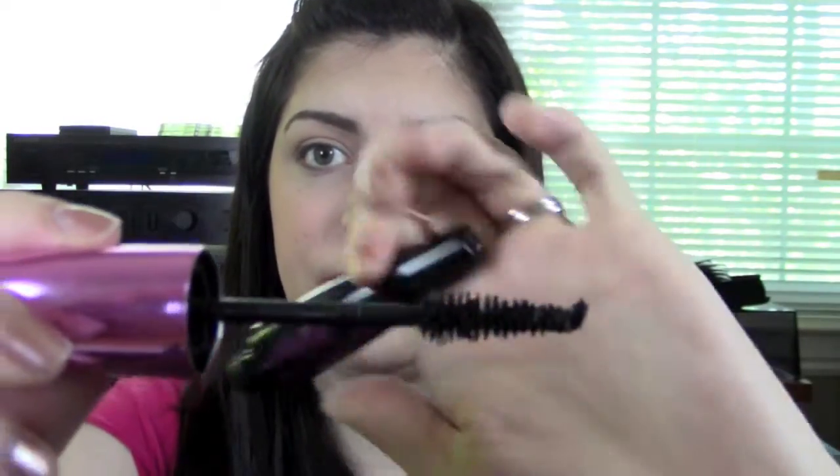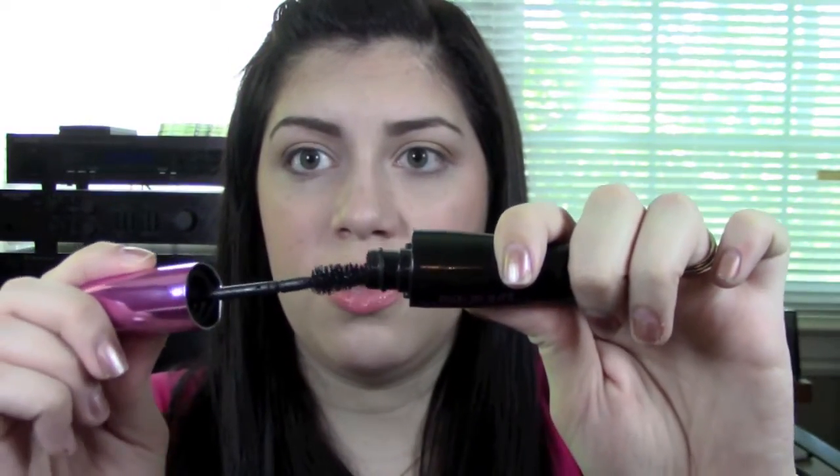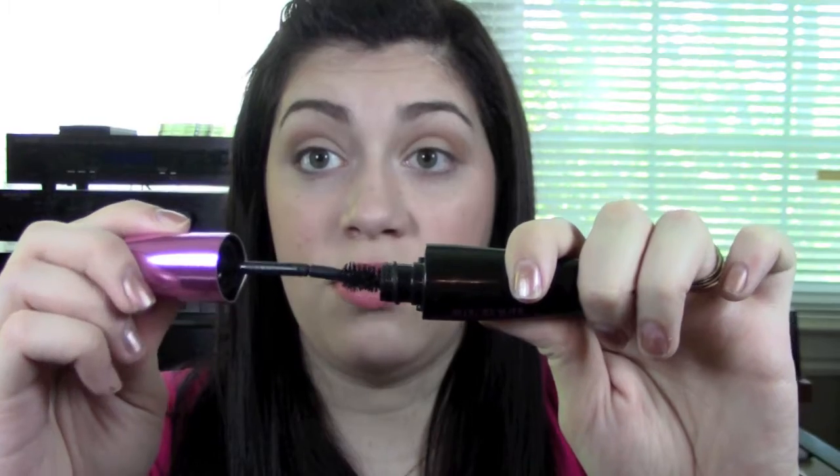For those of you who don't like the plastic wands, this is going to be a great option for you. It is pretty flexible — it has a little joint there where you can move the mascara up and down the wand.